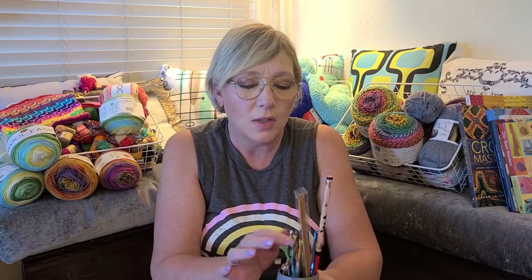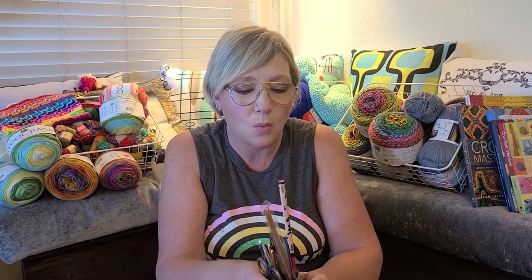Today I wanted to talk to you about the tools of the trade, because as my husband always says, right tools for the right job. If you have the right tools, it's an easy job. And of course the converse is always true. So I wanted to show you some of the hooks that I have and that I've tried and what I have found to be my favorite.